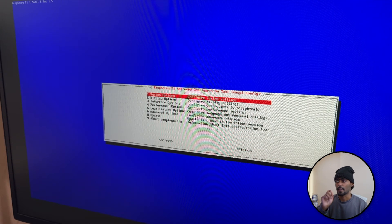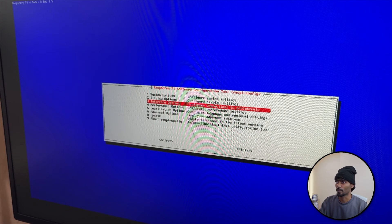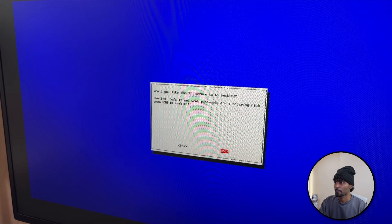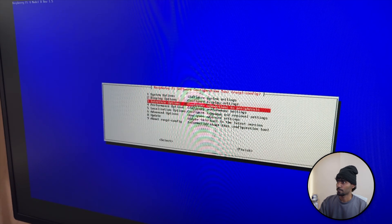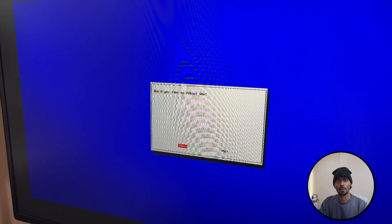Next option is SSH - enabling that. It'll be in the third option: Interface Options. Select it, press B to confirm, go to SSH. Would you like the SSH server to be enabled? Click yes - and it's enabled. Go all the way down to Finish and reboot your system.